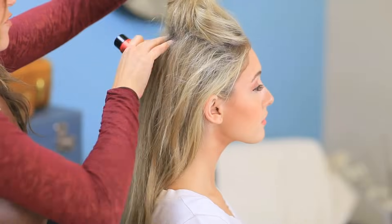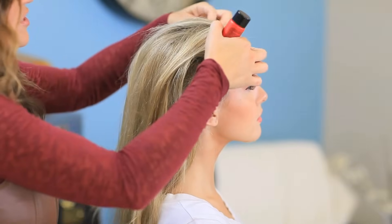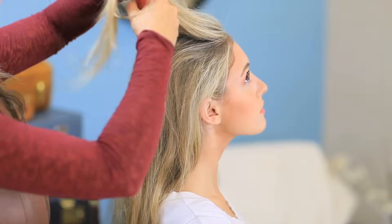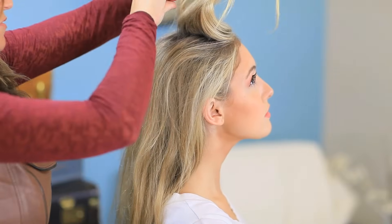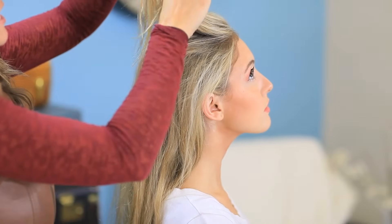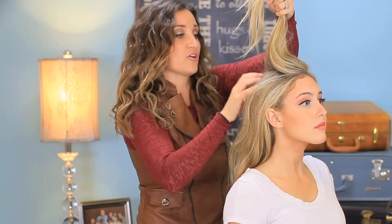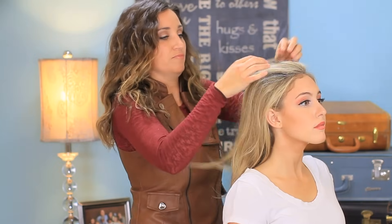And we're going to continue to just work that in, and then we're going to section a little bit smaller section and do it again. I don't know why this works, but it does — it's like magic powder that just makes all this volume. And then we're going to begin to tease.